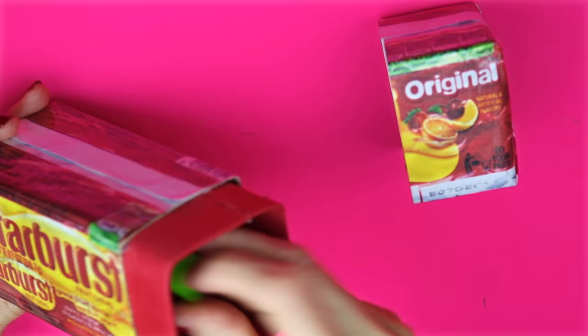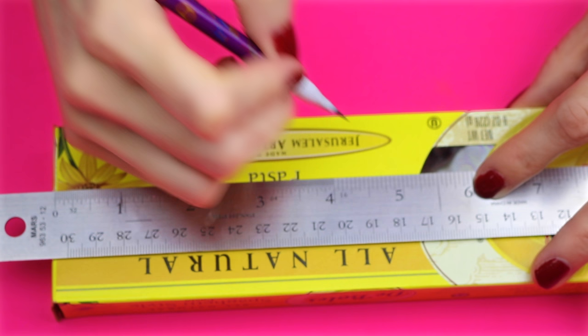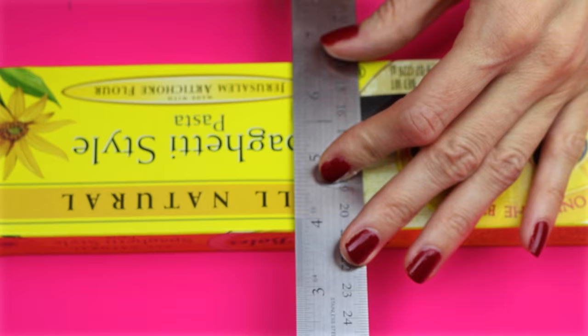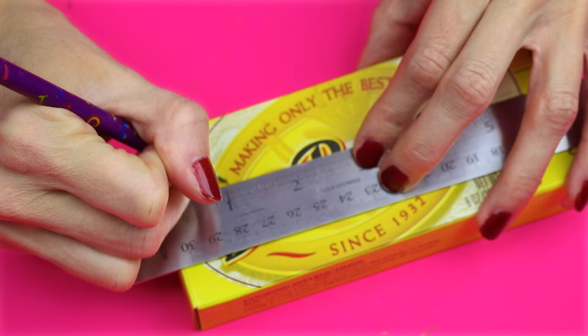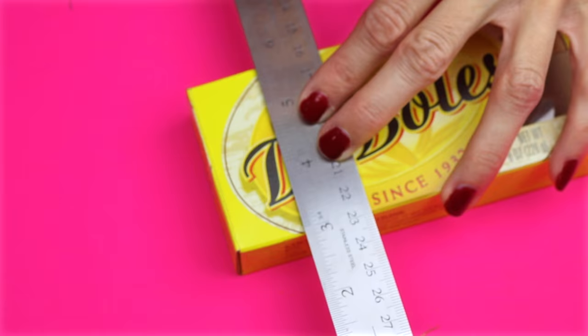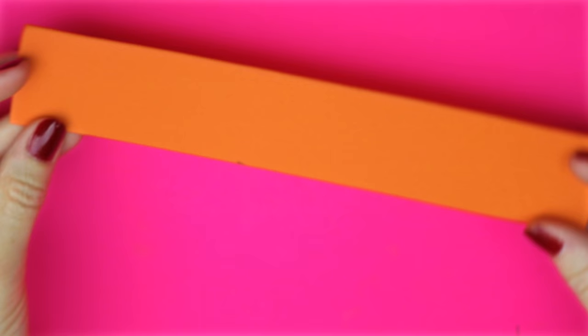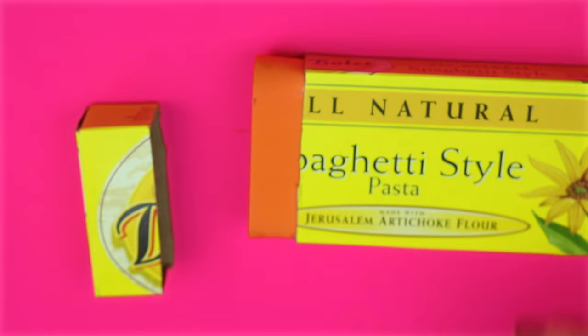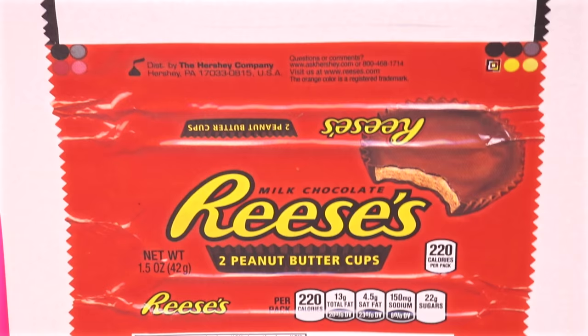The last one will be the Reese's Peanut Butter Cup. For this one I'm going to use one of the slimmer sized spaghetti boxes. Glue the open end back together. Mark off one side at 4½ and then cut that out around the box. For this one I cut out a piece of orange foam and secured it to the box just like in the Starburst and bubble gum one. Print out the printable, laminate it if you would like, and then I used some jagged scissors to cut along the edges.